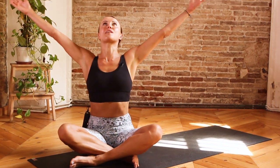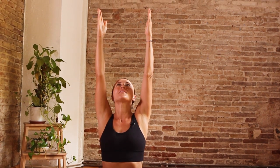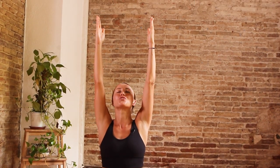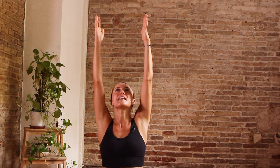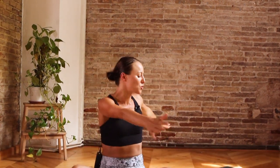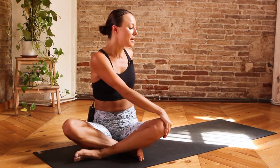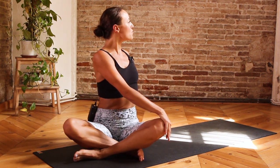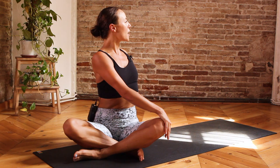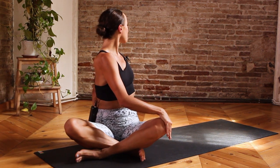Inhale, bring the arms up towards the sky, energizing through both arms and fingertips, reaching up but at the same time relaxing the shoulders away from the ears. On the next inhalation, come to take an easy twist over towards your left hand side, placing the right hand onto the top of the left knee, left arm planted behind you. Inhale to lift and lengthen, really drawing the crown of the head up towards the sky, and then exhale, take an easy twist over towards the left. One more — inhale, lift and lengthen, and exhale to twist.